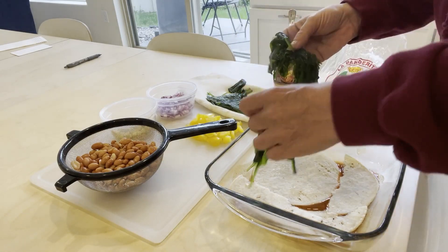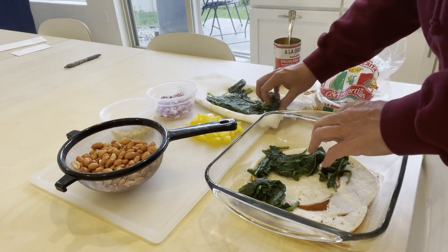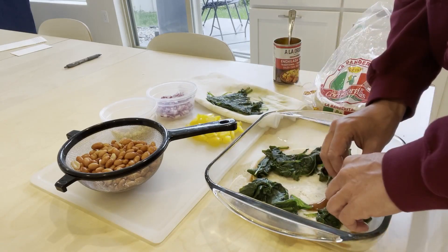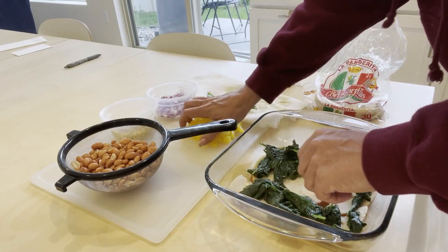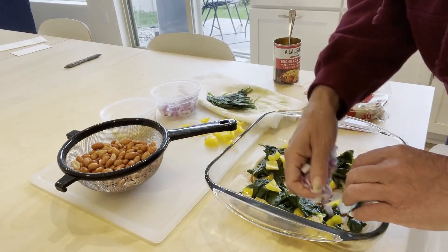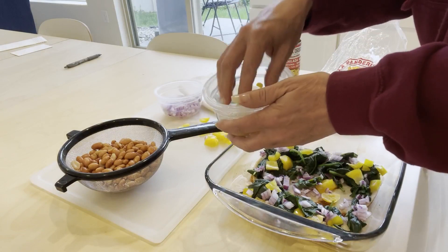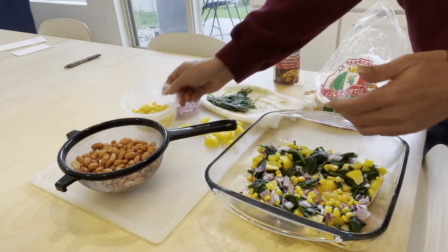So this is my sautéed spinach. I put spinach in because it gets some greens in — spinach has the least flavor, it's not as flavorful as a collard or something like that. Put some spinach in, and I'll put some peppers in. A lot of onion — I do like a lot of purple onion; use as much or as little as you like. And then I've got corn just by happenstance, so I'm going to do a little bit of corn, and then beans.